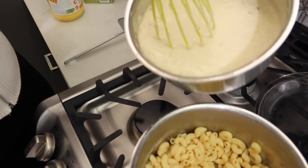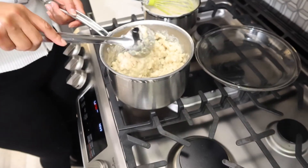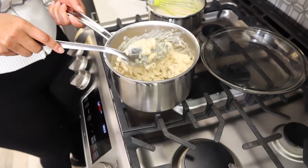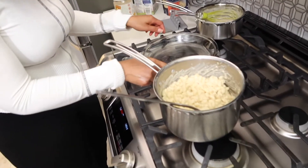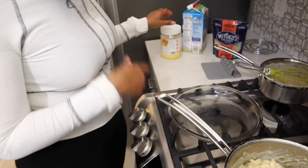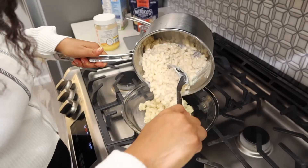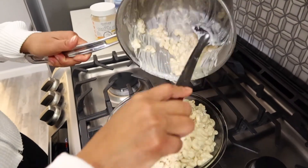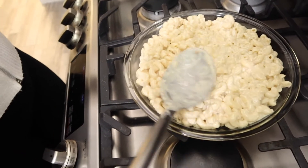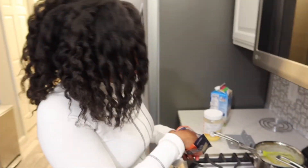After you get your mixture all nice and creamy with a good consistency — not too thin, not too thick — then you can pour it over the noodles and mix it in good. Then I'm going to pour it over into this dish. I did grease the pan a little bit with some butter-flavored coconut oil. I think I'm also going to sprinkle a little bit more cheese right on top.